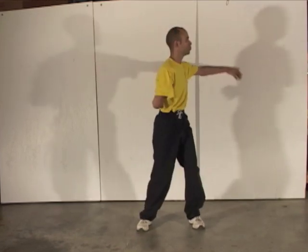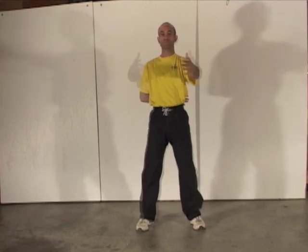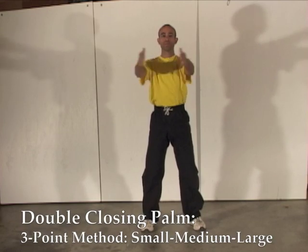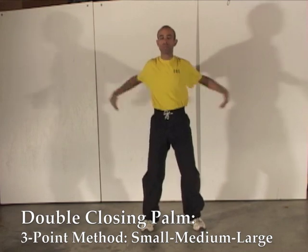Showing the same exercise on the other side. Now using both hands at the same time. Again, applying the three-point method to vary the size of our movement.